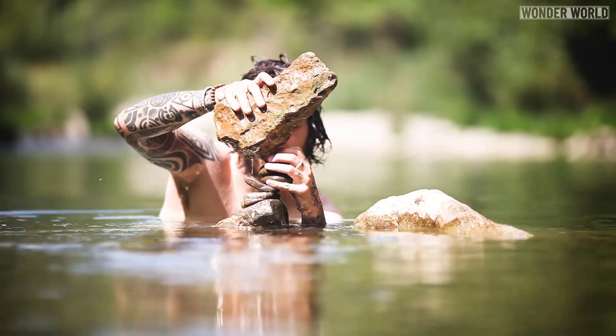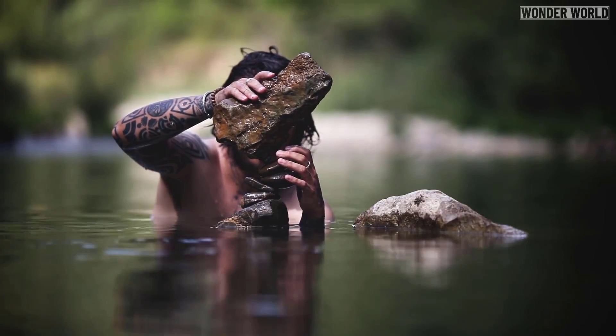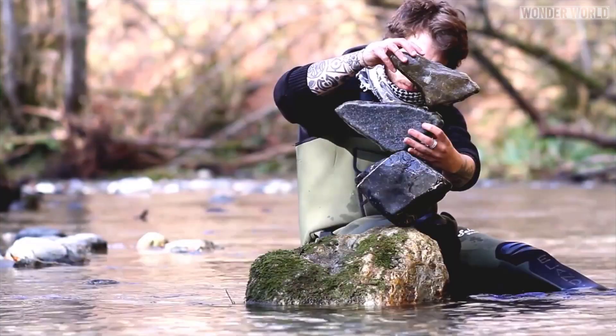Now unlike a sculpture made of clay or marble, this sculpture cannot be moved or sold at an art exhibition. So you might be wondering why do it at all?